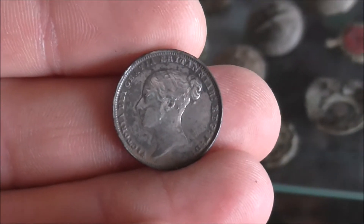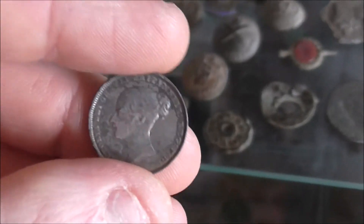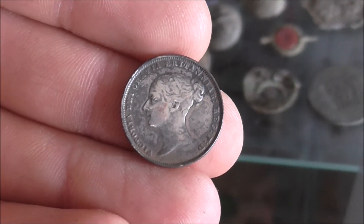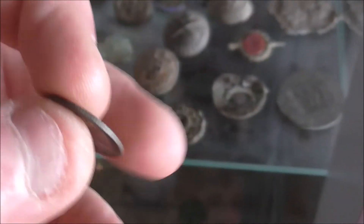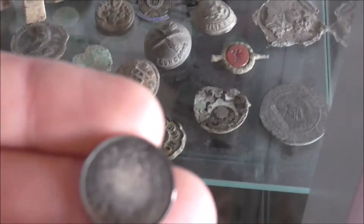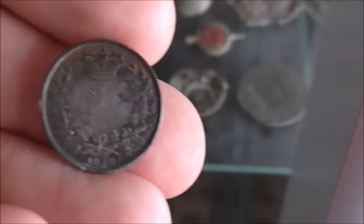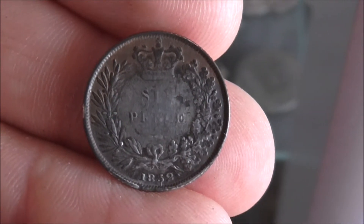Also one of my favourite finds, but I made a bit of an error when I first started detecting. I didn't really know much about cleaning coins and I used Silvo. I got it quite shiny, but as a result of wiping it so much I actually wore down the front, which I was so annoyed about at the time. But we all learn from our mistakes — I don't really tend to clean coins that much now. As you can see, the sixpence has worn down.